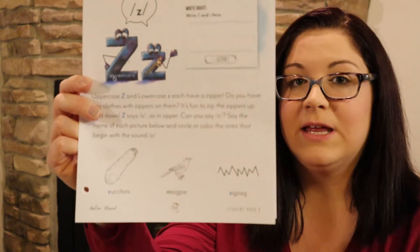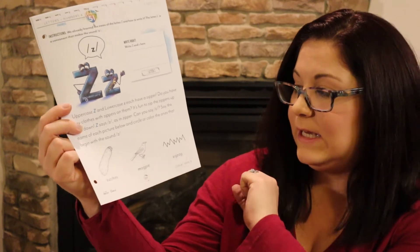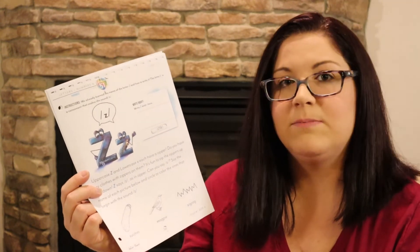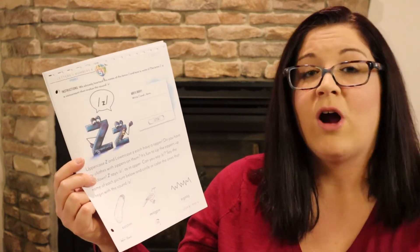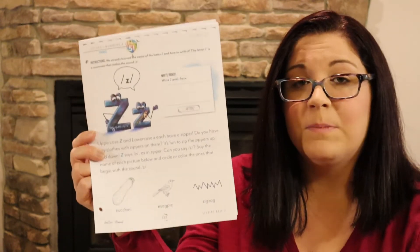Since we started Letters and Numbers 3 I've been giving different directions for each letter because he was just like, 'Oh yeah, I know how to do this.' I wanted it to be conversational and fun. For Z, I'm planning on having him put zigzags all over the zucchini and the zigzag image. Instead of circling or coloring, maybe they could draw a box, cross them out, underline the word, or write the letter on top of the picture.